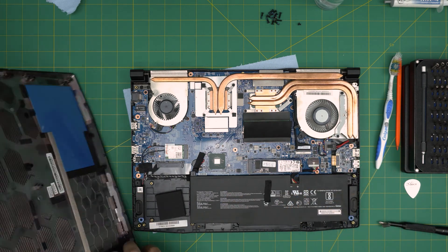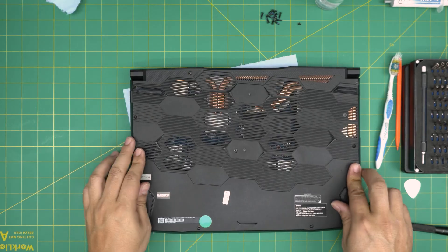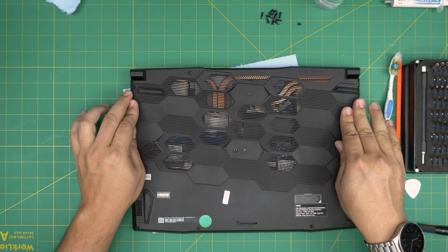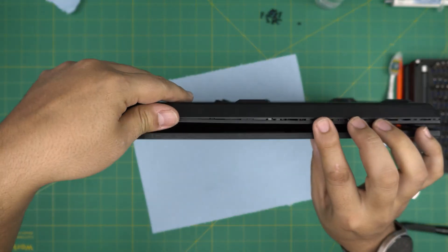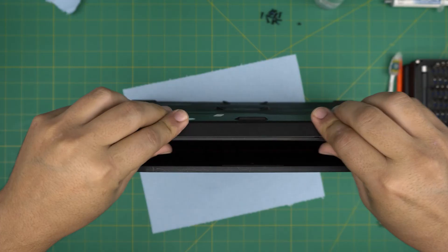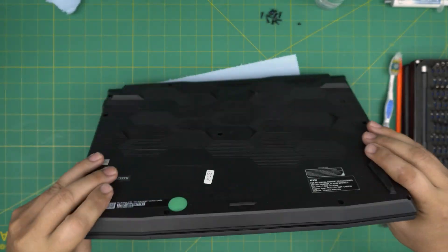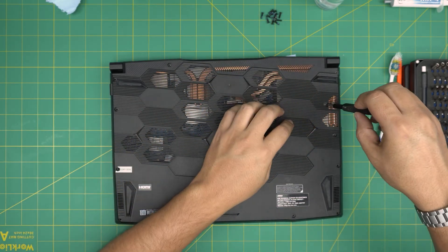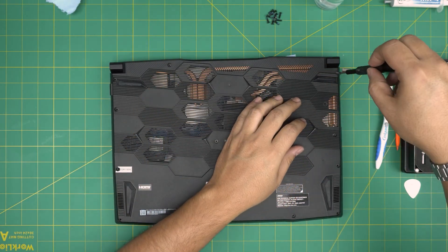Grab the bottom cover and put it straight on top. Push the back end corners until you hear those click sounds. If you see any openings or gaps, pinch them together and they'll snap into place. Finally, on the bottom of the laptop, put the tiny screw by the heat sink exhaust first, and then put the rest of the screws all around.